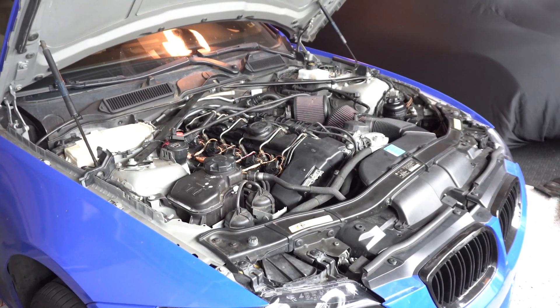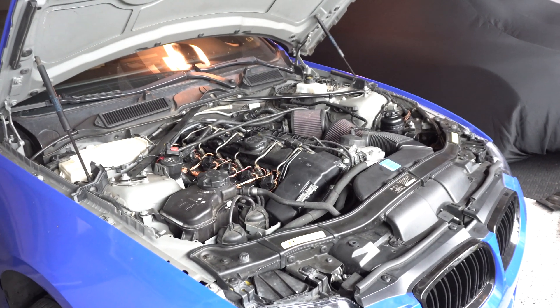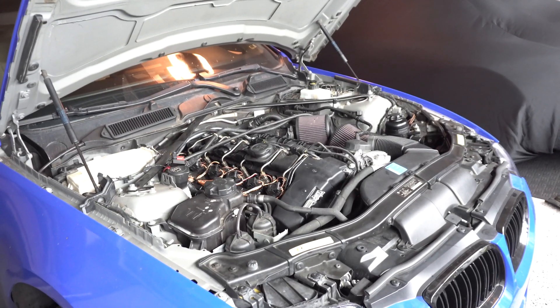I'm pretty sure I should be running upgraded spark plugs — the Step 1 Colder. Being full bolt on and pushing about 20 pounds of boost is really not good for my motor without already having the Step 1 Colder ones.